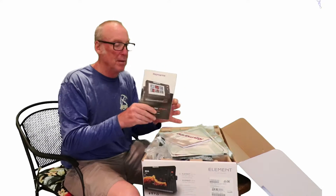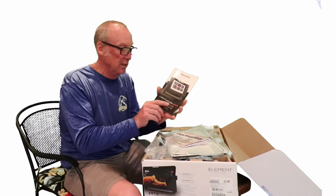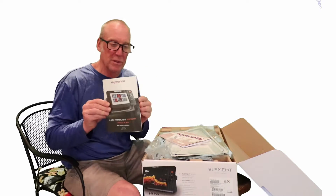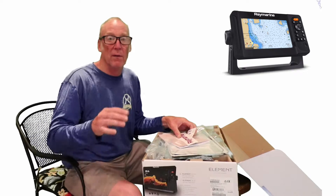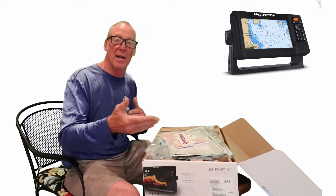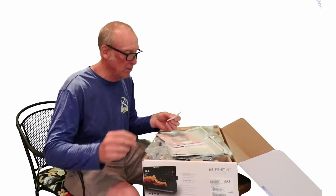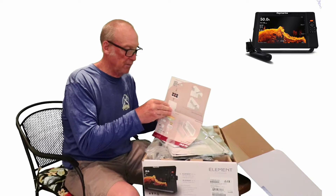Next in the box is the owner's manual. This manual is really just a quick setup guide — it gives you some basic information on how to use the unit, but if you want more detail you have to go to Raymarine's website at www.raymarine.com to find the full owner's manual. This quick guide is only about 33 pages. Also included is a Raymarine sticker for your boat and serial numbers you'll need when calling in your warranty.